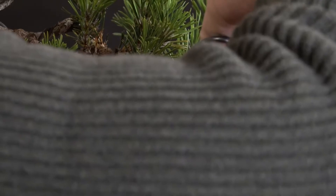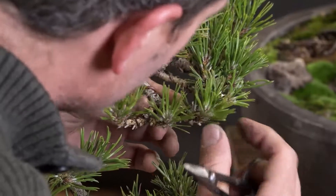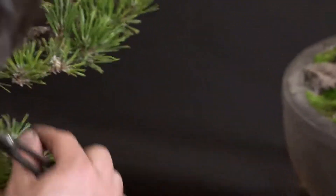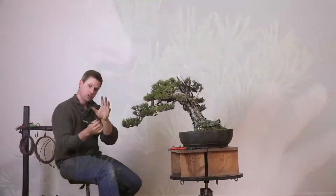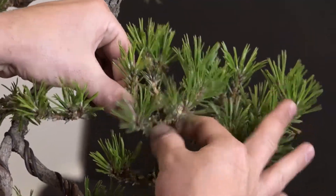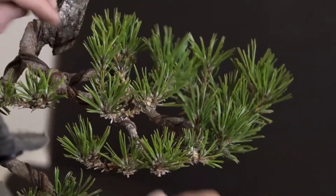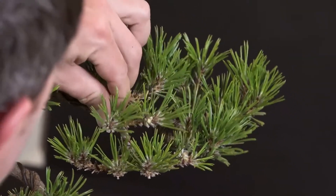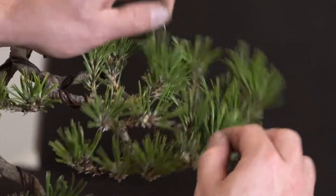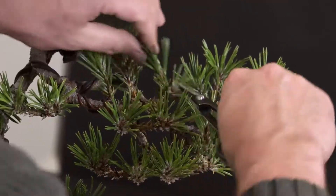Sammy was curious if it's a good idea to heavily wire and bend branches on a pine after this shoot selection and needle plucking operation. I think that you have the opportunity, after you do this work, to reposition any of those orientation issues that we talked about, and you can readjust the shape of the tree at this time of year as long as you can protect it. So if you choose to reduce and do shoot selection and then go ahead and do major heavy styling in addition to that, you're just increasing your commitment to protection during dormancy.